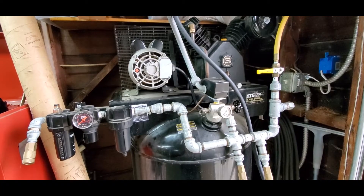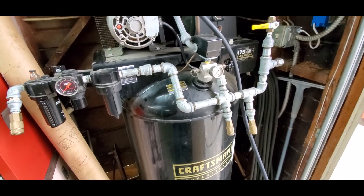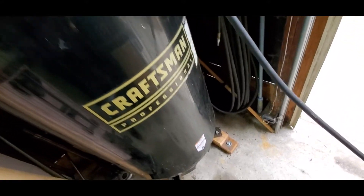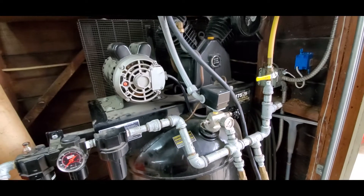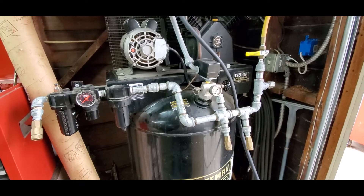We're going to mod the air compressor. Today we're going to be hooking up an auto drain to keep the water out of it automatically. Tired of going way down there and laying on the ground to let the water out, because if you let the water accumulate and it corrodes your compressor, you can have an explosion that will rip your legs off or cut you in two.